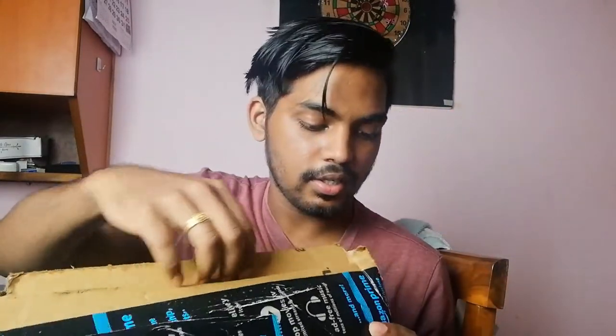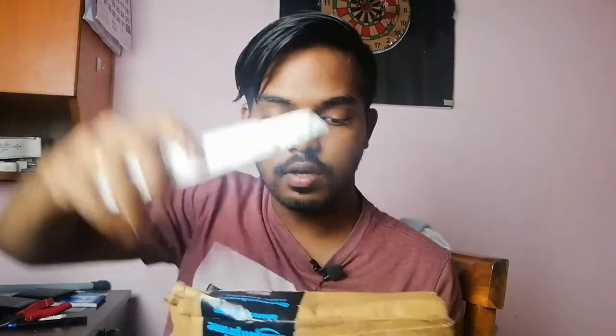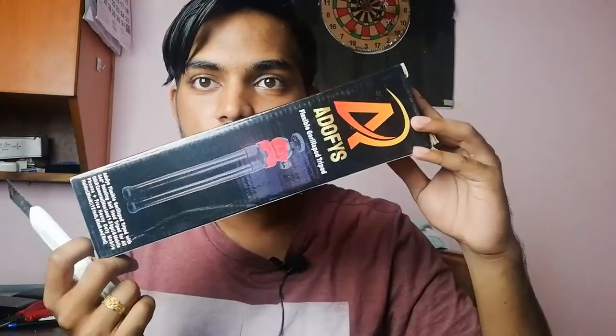So here I have sanitizer spray which I've already used, so it's wet. Let's open it up. It's pretty much just one thing inside. We open it up and there we have it — that's the new Adiphosys tripod right there.